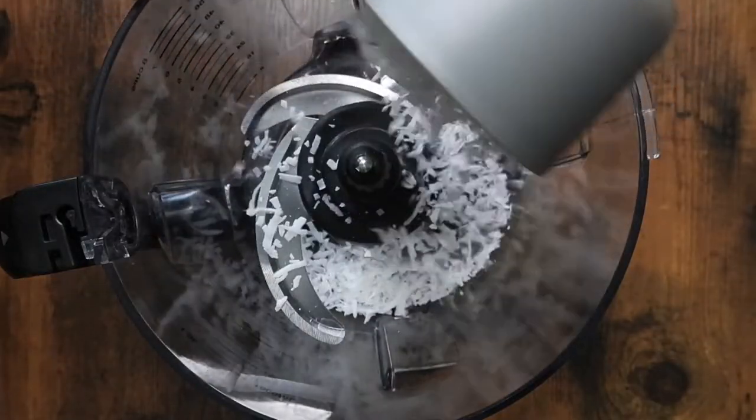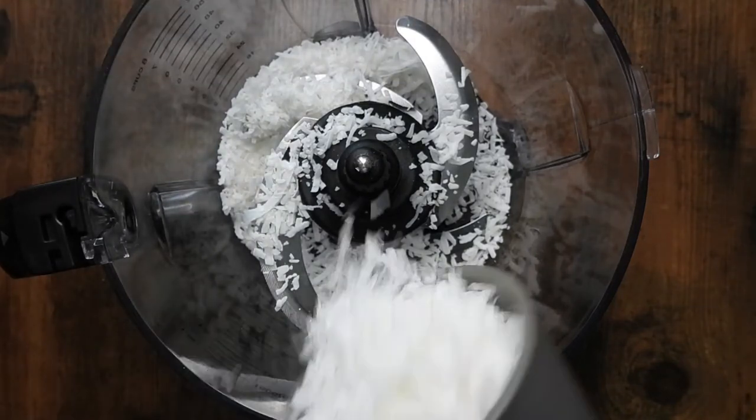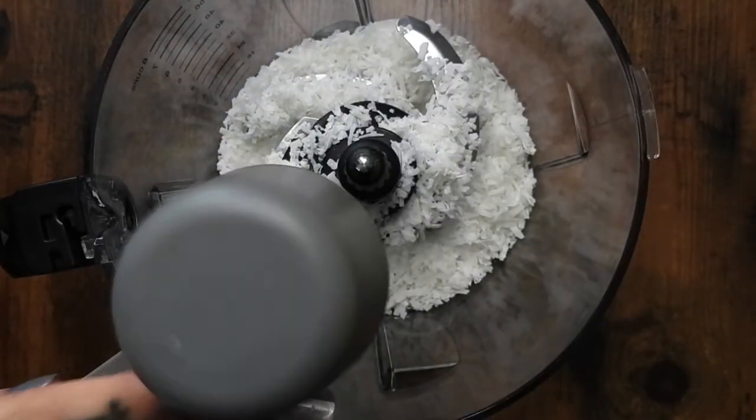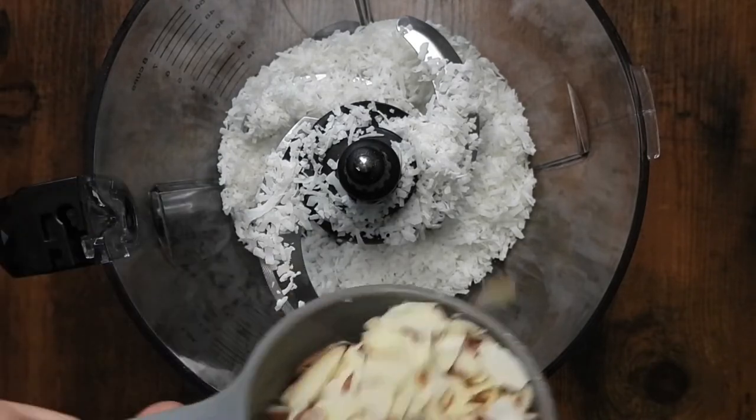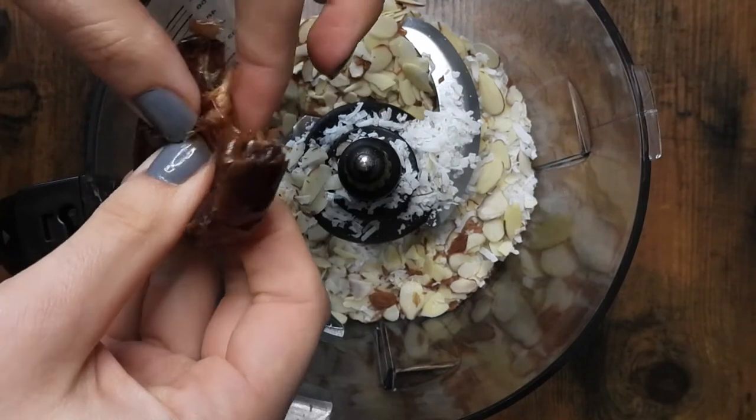I'm starting off with one cup of unsweetened coconut flakes, half a cup of sliced almonds, and I pitted and added six dates.